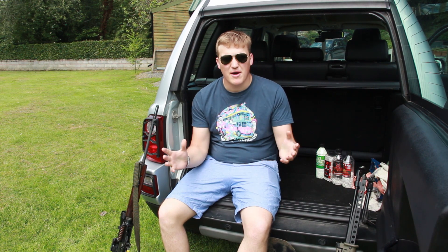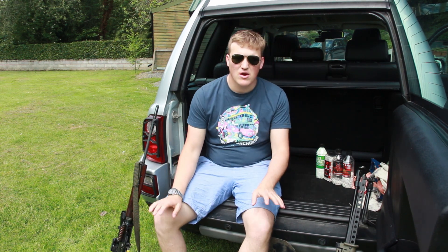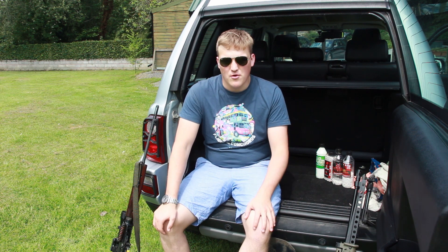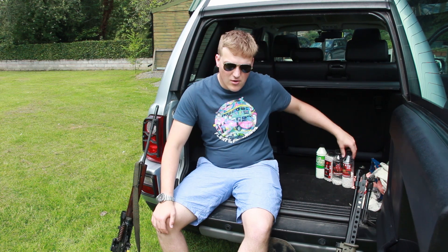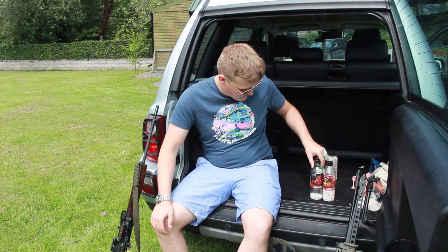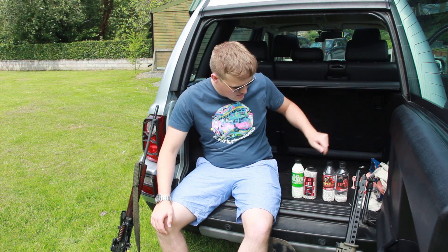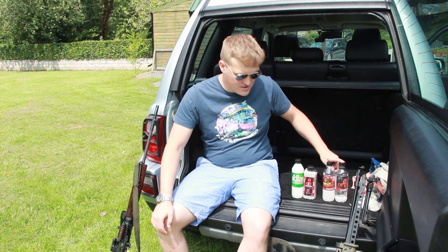Seeing as I'm out back to Wales again this week, I could bring on a couple of my guns and set the sights and set the hop in properly. And then it got me thinking: what BB weights should I use? So I brought along everything from 0.25g up to 0.36g — 0.25s, 0.28s, 0.32s, and 0.36s.